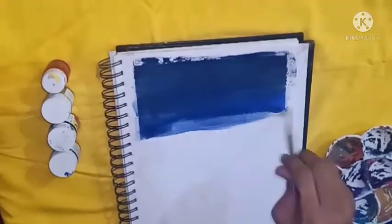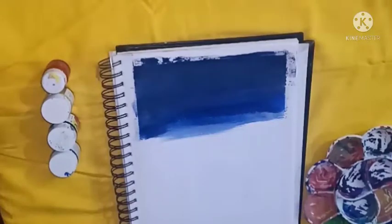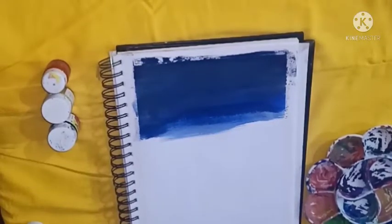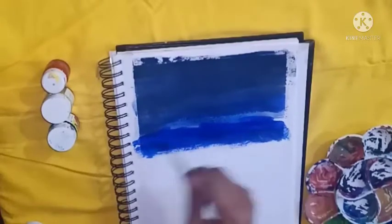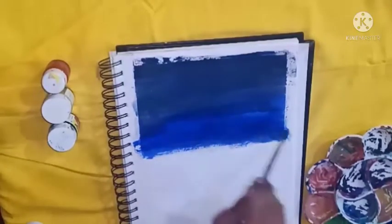Trust me, the process is really simple and you can also draw it. I know I haven't posted any video in a long time because my exams were going on.